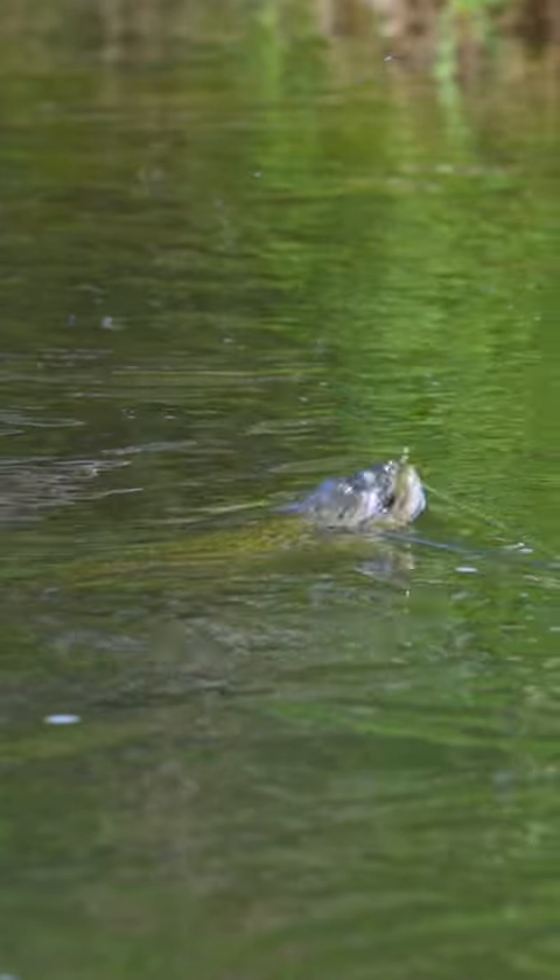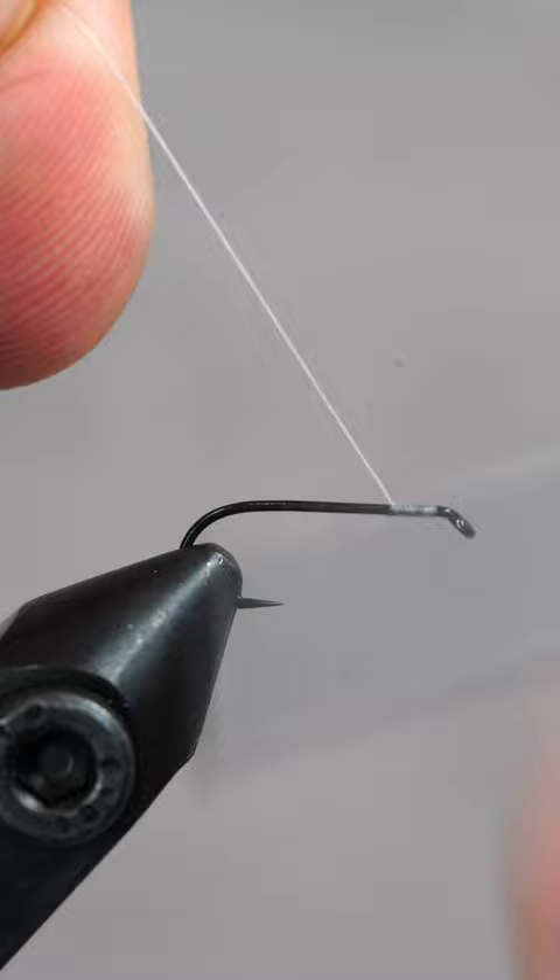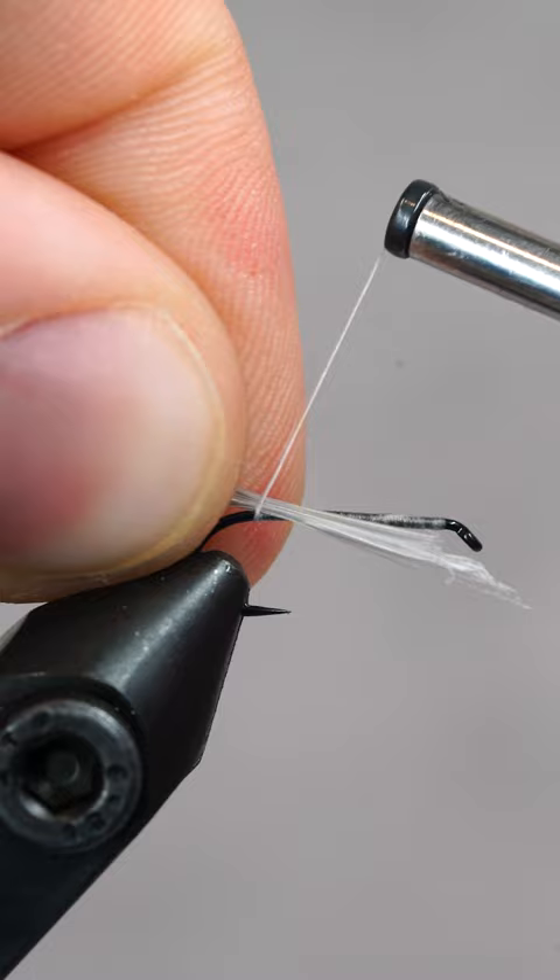Fish go bonkers for this classic parachute dry fly. After securing our hook, we'll lay down a simple thread base. Stick around to the end of the video to find out how you could win a free dozen flies.